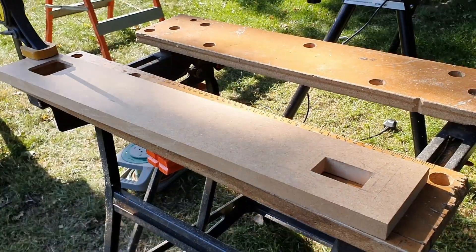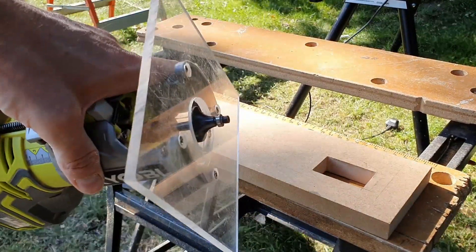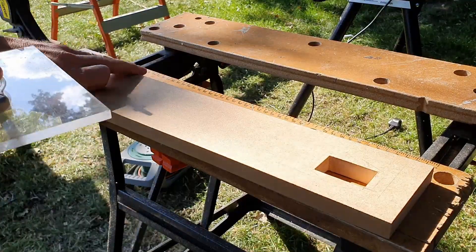This is the new back bottom panel. This needs to be rounded over to match the profile of the side panel.